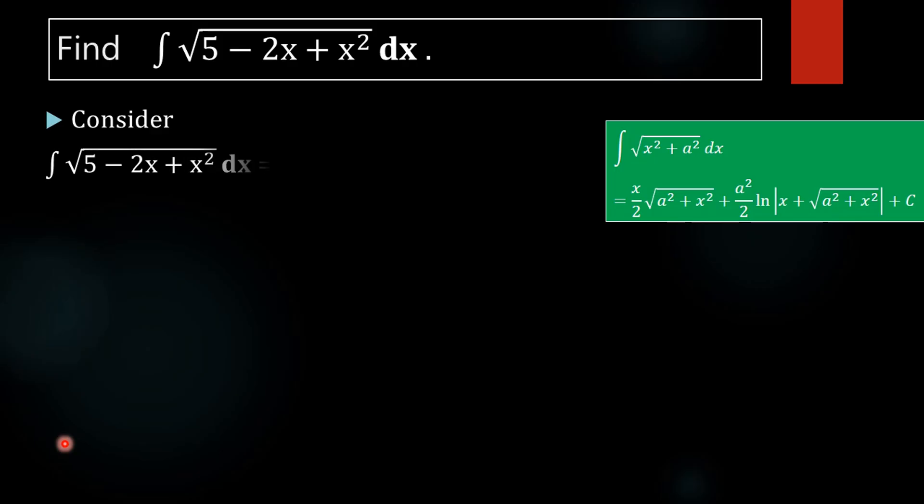So first, consider the integral of square root of 5 minus 2x plus x squared dx. We rearrange the terms as integral of square root of x squared minus 2x plus 5. We have just rearranged the terms.